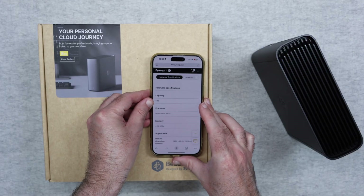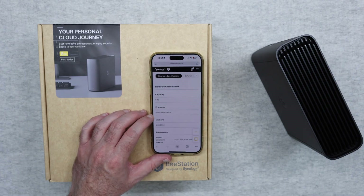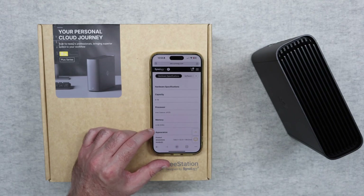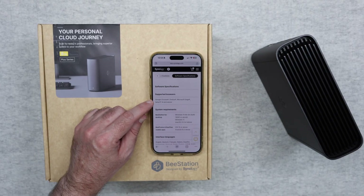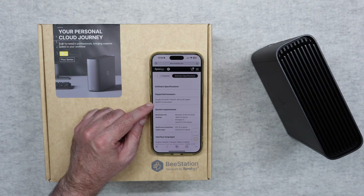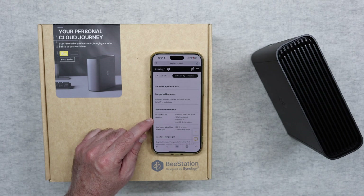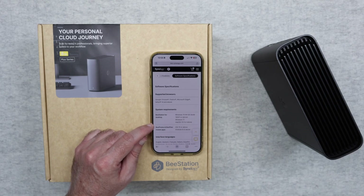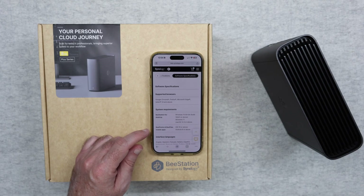Let me go through some of the specifications. We have 8TB of capacity, an Intel Celeron J4125 processor, and 4GB of DDR4 memory. On the software side, it works with browsers such as Google Chrome, Firefox, Microsoft Edge, and Safari 14 and above. Desktop system requirements are Windows 10 64-bit or Windows 11, or Mac OS 12.3 or above. The mobile apps work on iOS 15 or Android 8 and above.